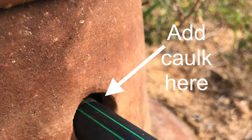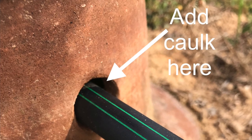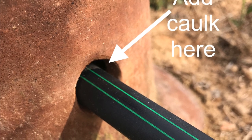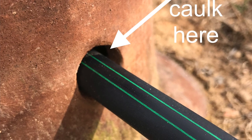One customer put some caulking in the small space between the tubing and the hole he drilled. He does not like slugs, and he caulked that opening just in case some slugs might slide in. If you don't have slugs in your area, that probably wouldn't matter — but it's a useful note from someone who's done that.